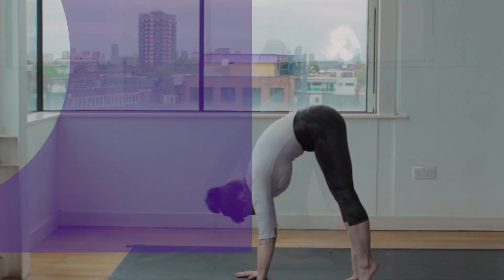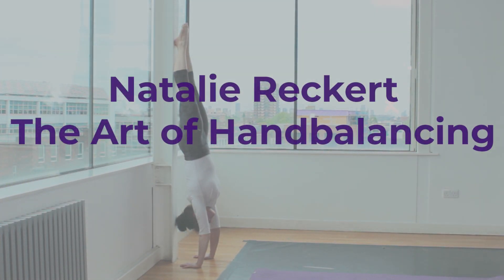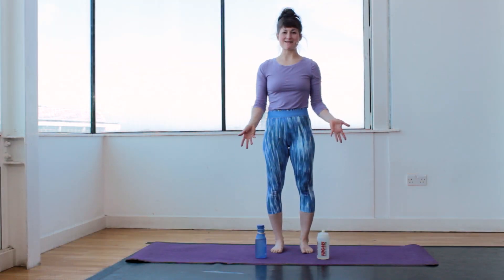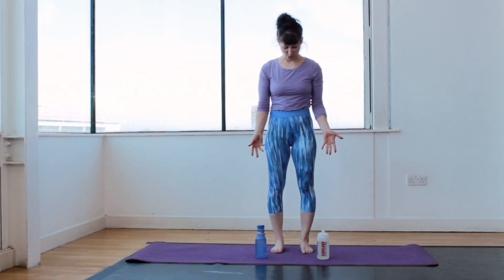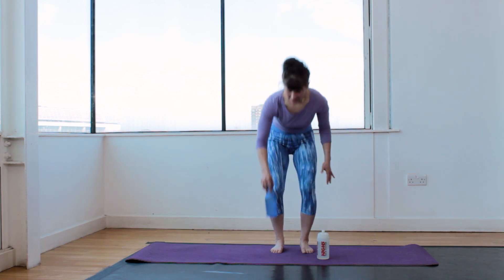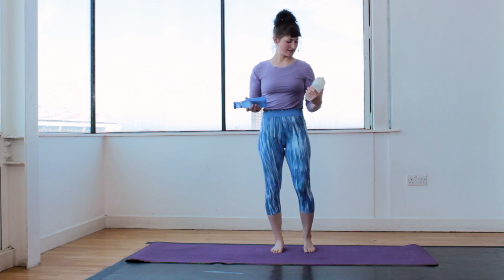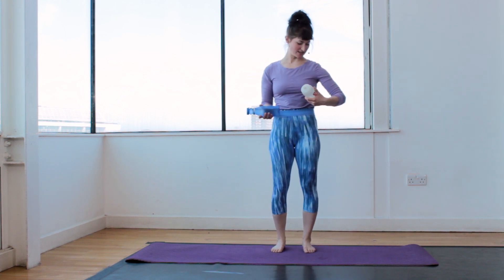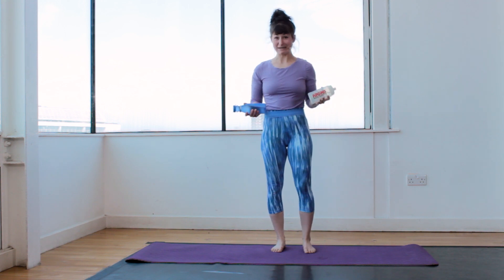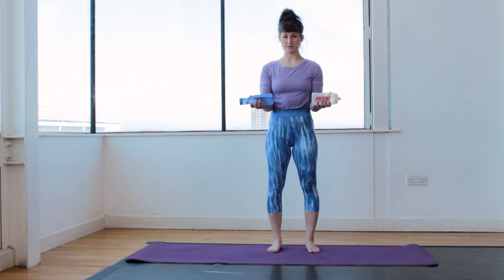Let's get started with day number one of zero to ten push-ups. For day number one you need two 500-gram weights or two bottles with 500 milliliters each. Any kind of bottle will do — this is my normal drinking bottle, and this is a random fitness drink I found in the studio. Make sure that your bottles are not leaking.